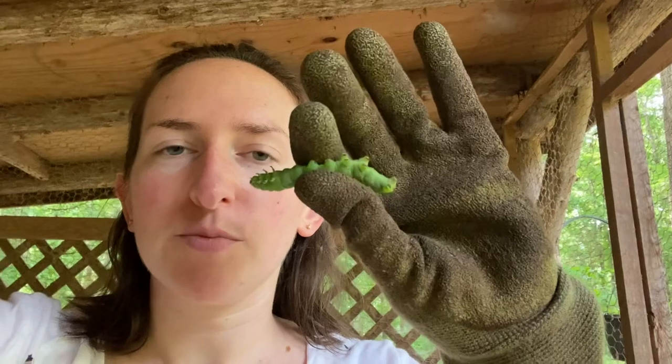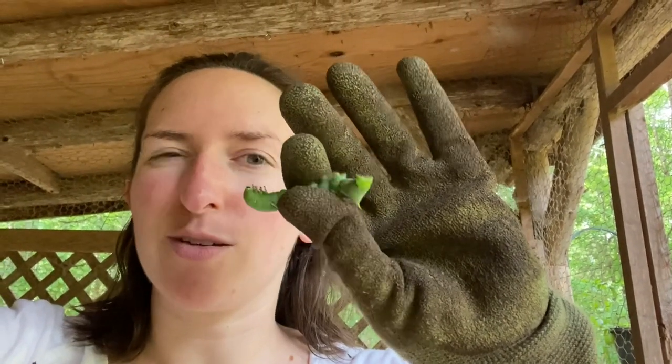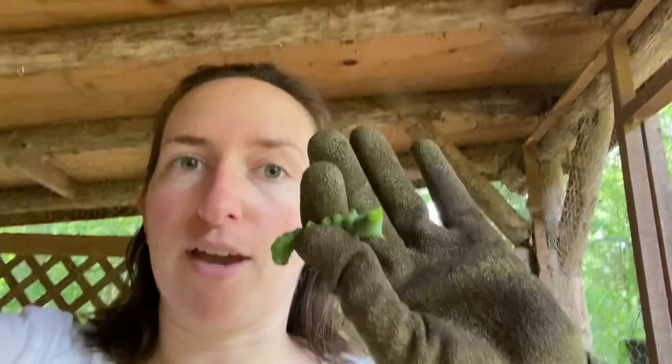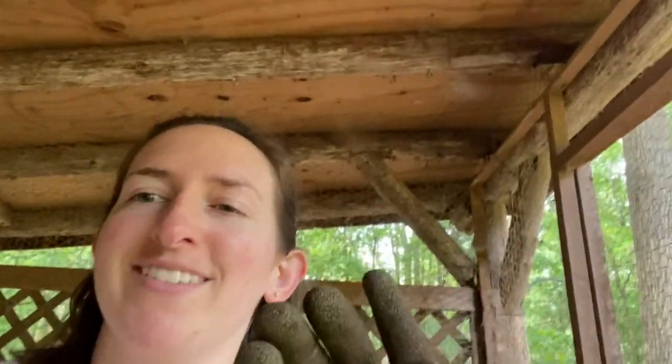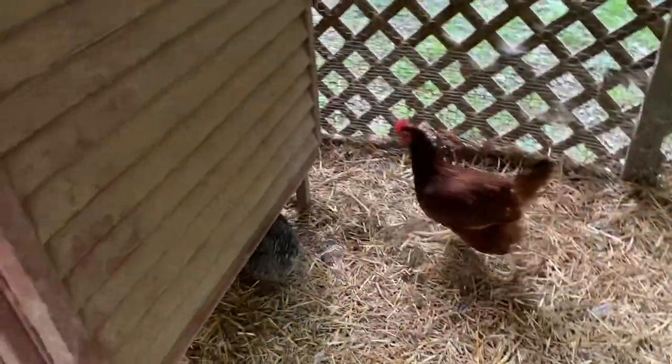I made it down to the coop. Tobacco hornworms don't bite, they don't sting or anything — I just don't want to touch them, so I had to go get gloves. And Mildred is a big fan of these, so we're going to watch her enjoy it. We'll introduce them to each other and we'll see what happens. There she goes — everybody likes it.